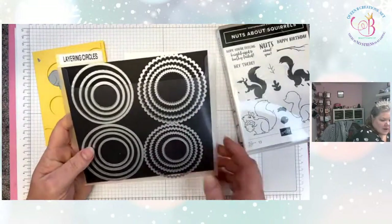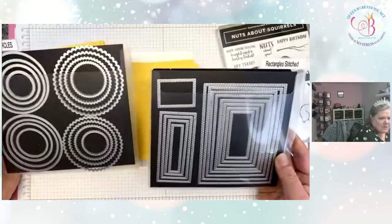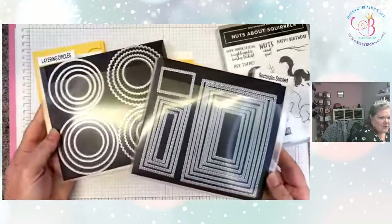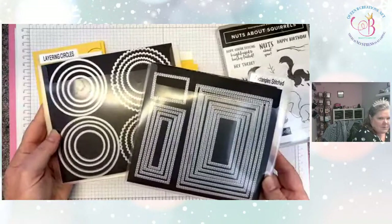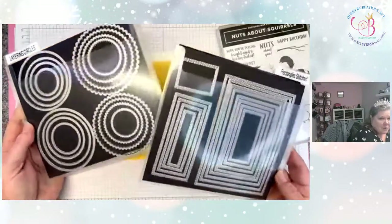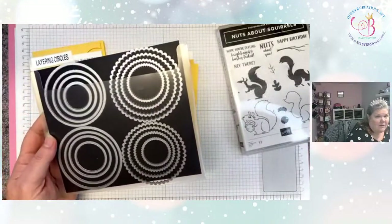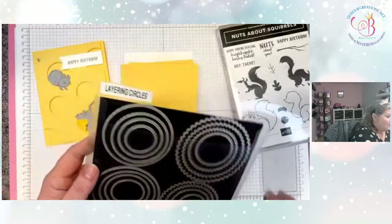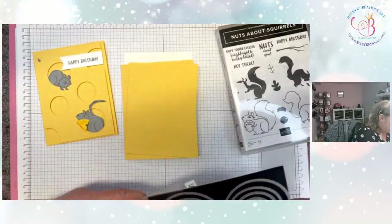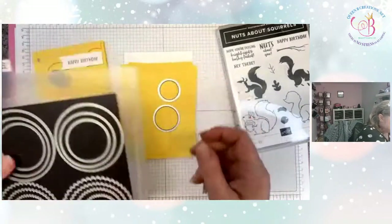To make the circles, we're going to be using the layering circles dies. I'm always telling you I am a huge fan of basic shapes — these can be used regardless of what stamp set, DSP, or cardstock you're using. They work with anything, and they're both retiring: the rectangles and the layering circles. I am so bummed, but nobody asked me.